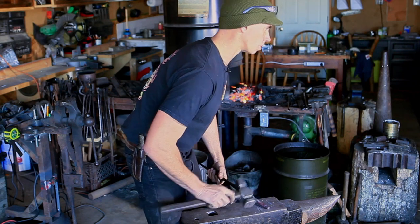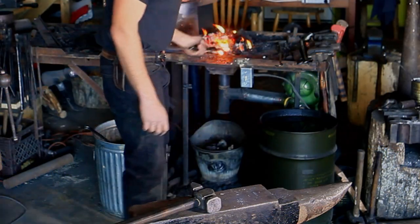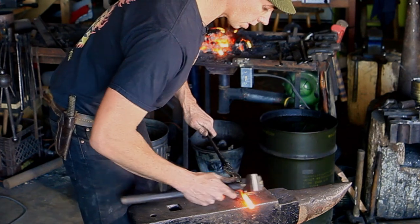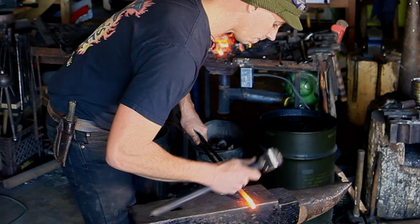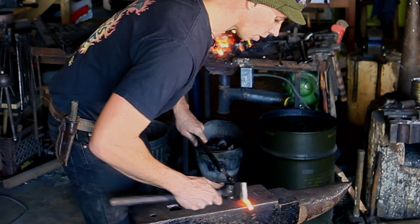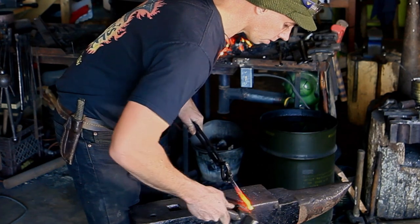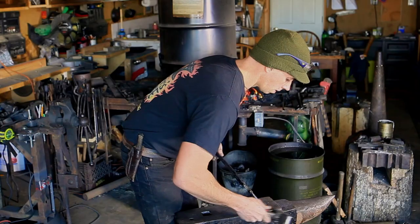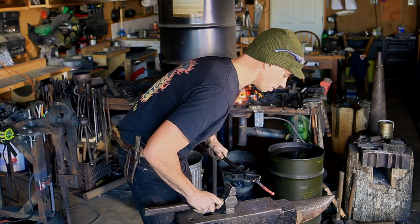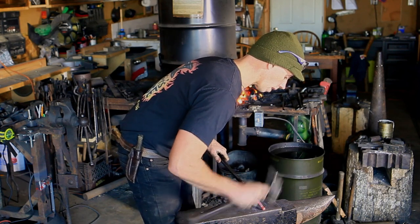Taking another heat to define the shoulder a little bit more, then we're going to start working the ball. Coming back to the far side of the edge of the anvil again to define the shoulder and get my hammer strikes a little bit better. Now I'm going to start working those corners in up against the side of the anvil and start pushing those corners in. Then coming to the face of the anvil and starting to round it up some.